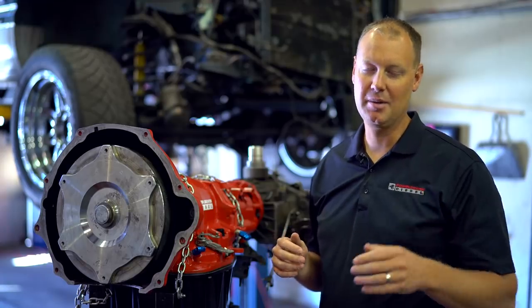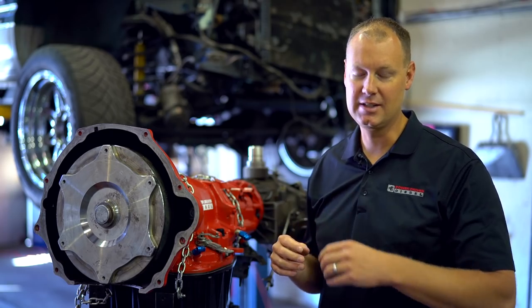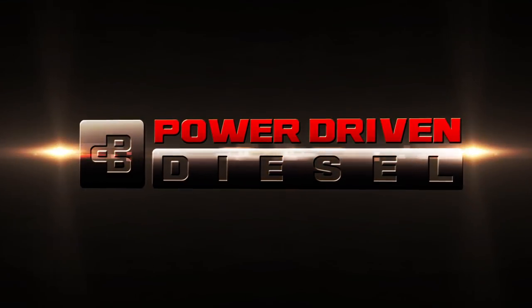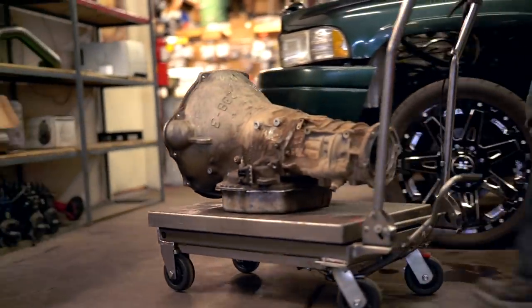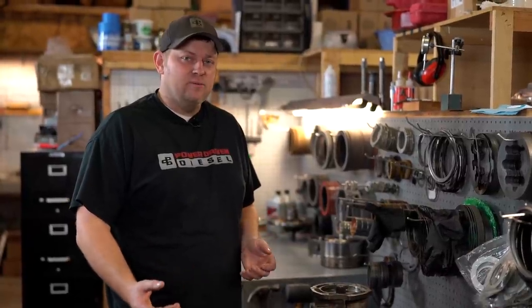Let's talk a little bit about the transmission we're putting into Frankenstein. We're starting with the stock 48RE transmission because they have upgraded stronger planetaries and they have a higher flowing pump. Let's get started on tearing down this stock tranny.